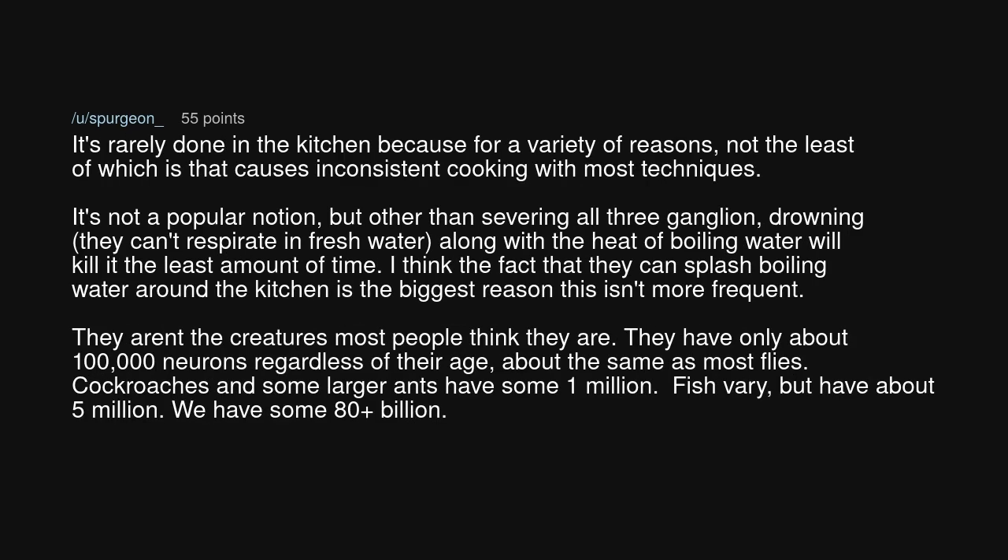It's rarely done in the kitchen for a variety of reasons, not the least of which is that it causes inconsistent cooking with most techniques. It's not a popular notion, but other than severing all three ganglion, drowning — they can't respirate in fresh water — along with the heat of boiling water will kill it in the least amount of time. I think the fact that they can splash boiling water around the kitchen is the biggest reason this isn't more frequent.